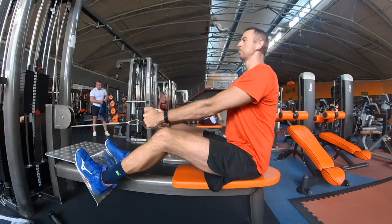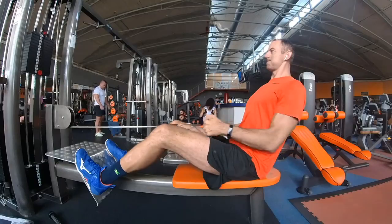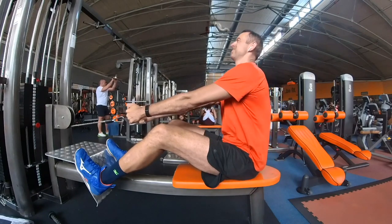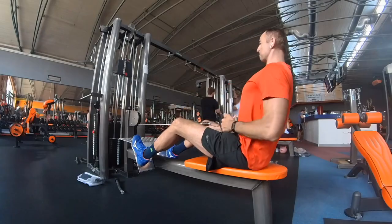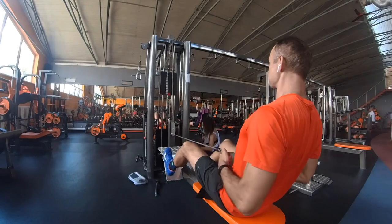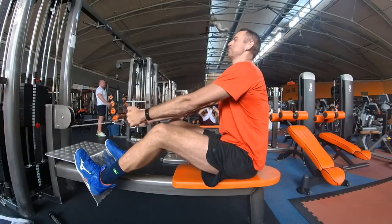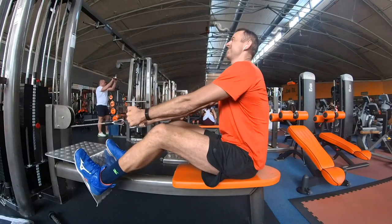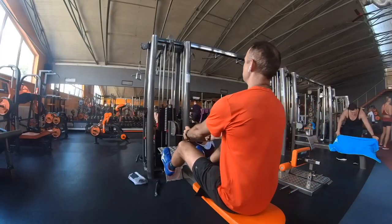With the seated row exercise, you engage your back muscles, and this exercise also protects your shoulders when attacking. When performing it, keep your knees slightly bent and don't bend over when pulling heavy weight. Start with a few reps in an initial warm-up set. Then your goal should be to pull 60-80 kg, although this can vary between gyms due to differences in seated row machines. A decent 3-4 sets of 70 kg already means you are as strong as a professional volleyball player in this exercise.